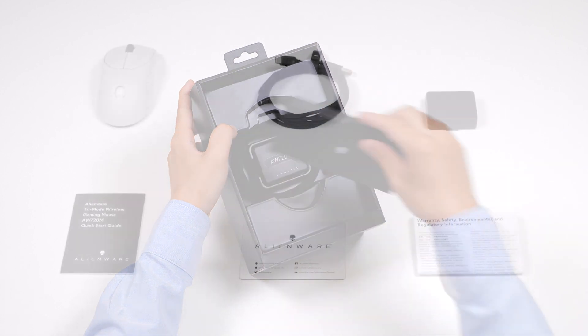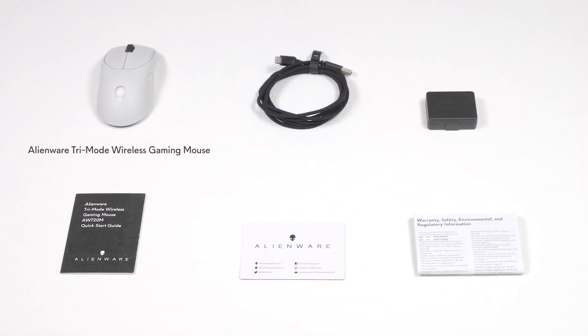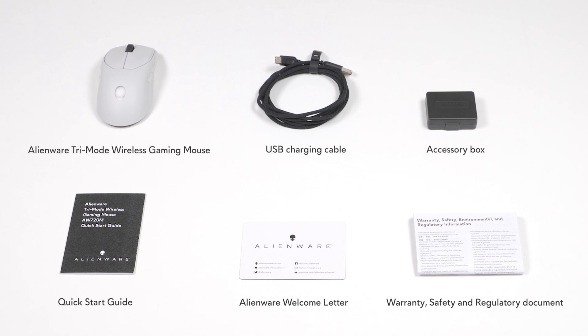Inside the box, you'll find the Alienware Tri-Mode Wireless Gaming Mouse, USB charging cable, accessory box, Quick Start Guide, Alienware Welcome Letter, and the Warranty Safety and Regulatory Document.